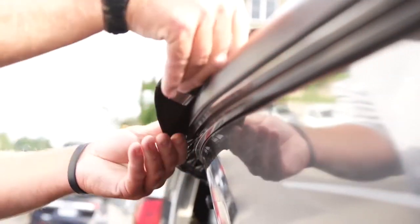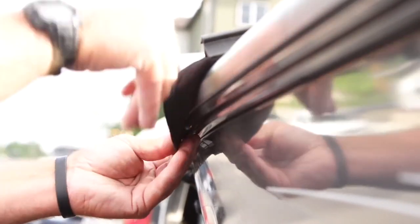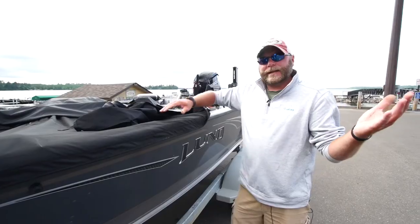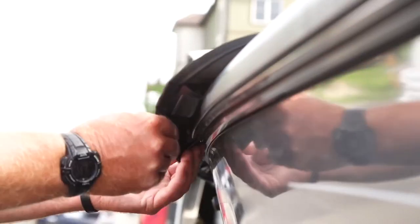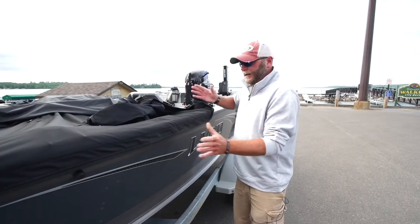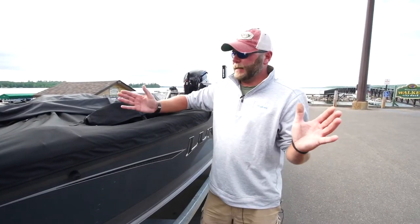There's one, we get the second one in there, the third one, and all the way down the line. There's no more snaps, pulling, trying to stretch your tarp out. Now it's simply a cinch right in on the outside. And that's all it is.